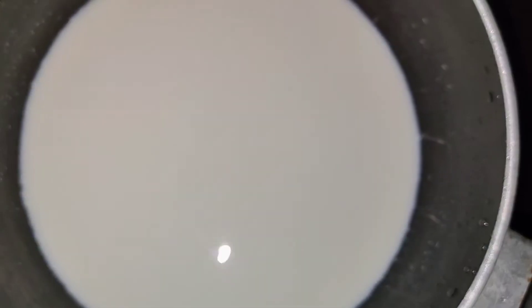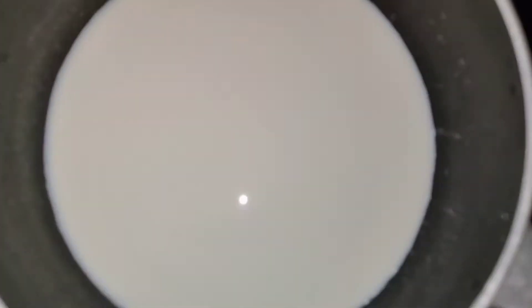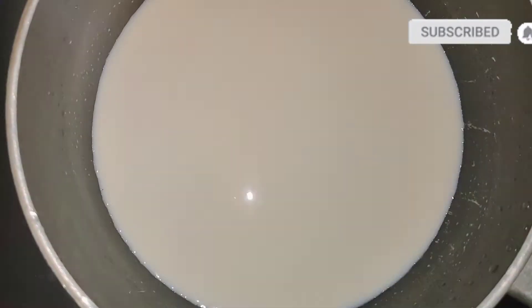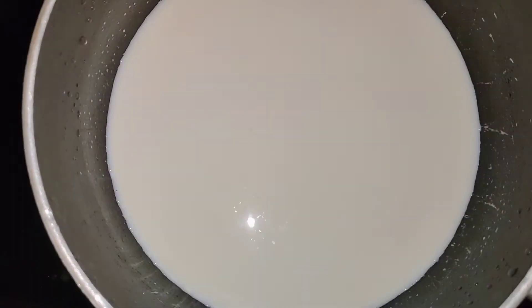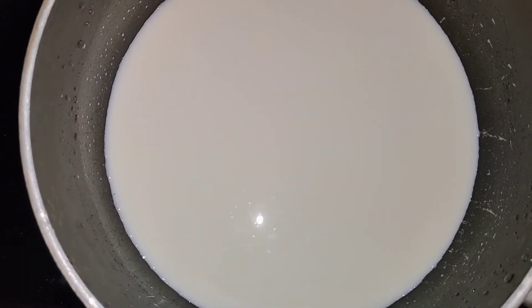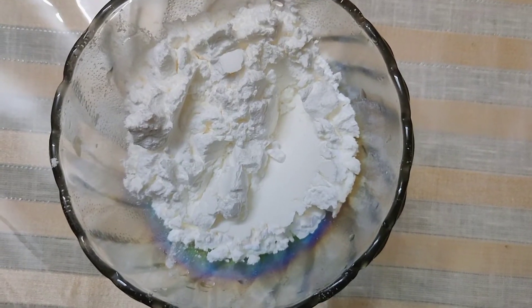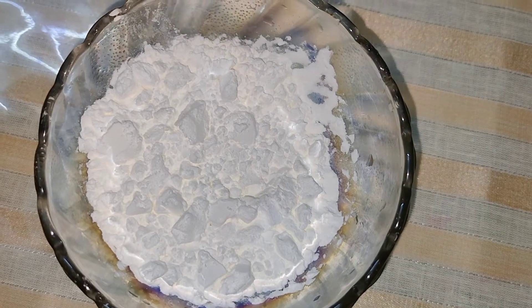Now, what do we get? I put 2 cups in this bowl — 1 cup is 2.5 ml in this bowl, and 1 cup is 1.5 ml in this bowl. What is this? 3 tablespoons of corn flour.